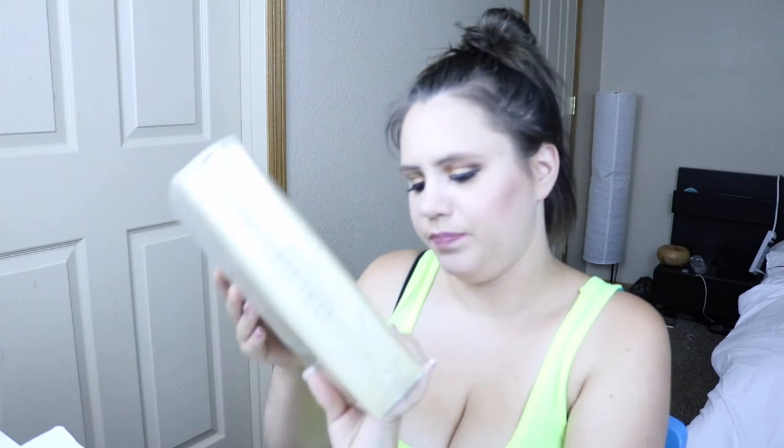Hey guys, welcome back to my channel. In today's video I'm going to be doing a little unboxing of this muslin fitted crib sheet. It is 100% organic muslin cotton, pre-washed, and it is supposed to be good for crib sheets.